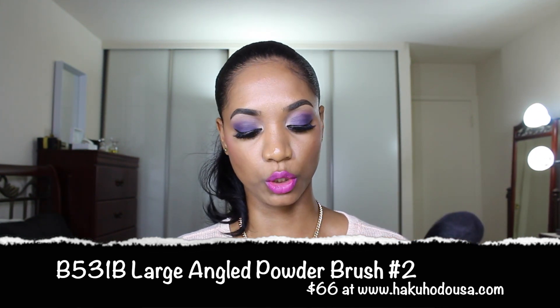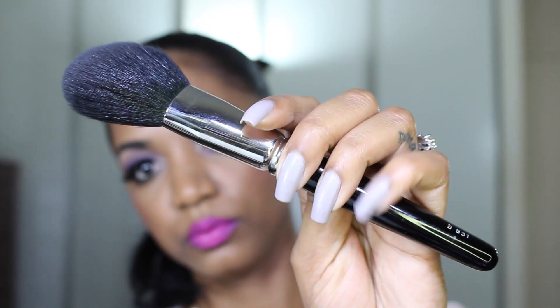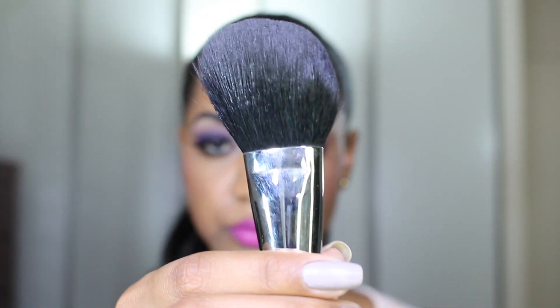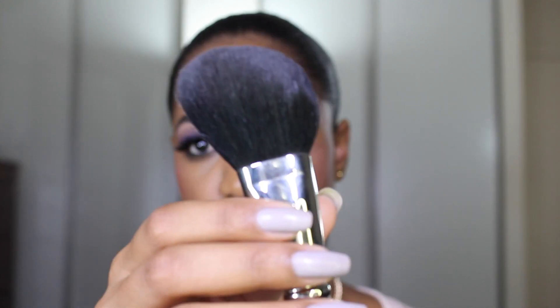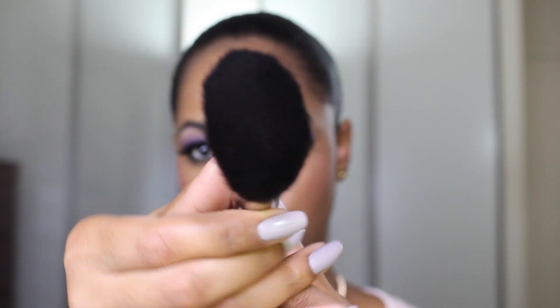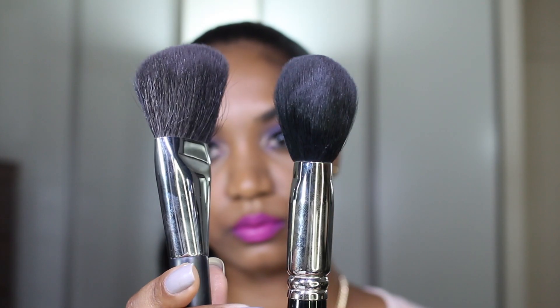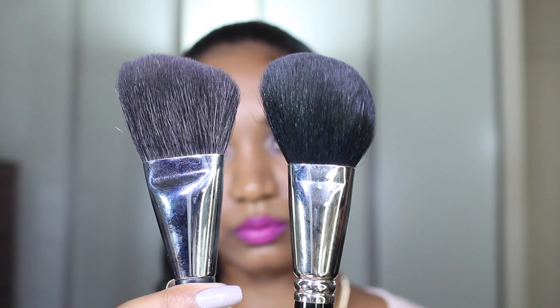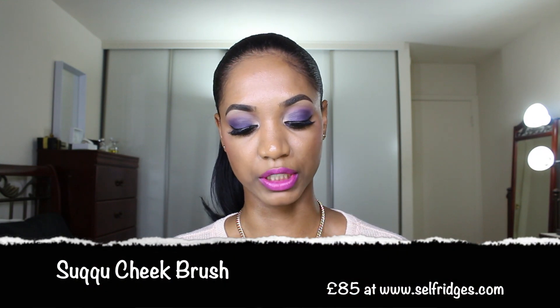Another brush I grabbed because I loved that Chanel brush so much is the Hakuhodo B531 brush, which is made of goat hair. It's really soft — actually much softer than the Chanel brush — with a similar angled shape and a really fluffy feel. It's great for blush, bronzer, face color, face powder, and setting powder. Because it's so soft and fluffy it gives a nice light coverage, so don't expect to pack on color. It's also great for highlight. It is an expensive brush at $66 from hakuhodo.com, but it was worth the investment as a slightly smaller and softer version of the Chanel brush.